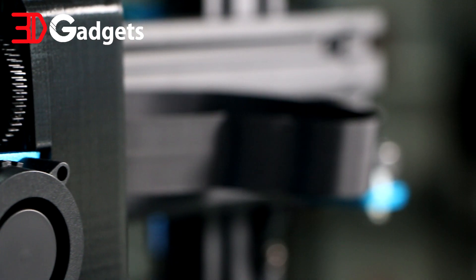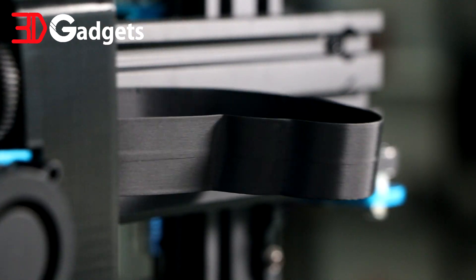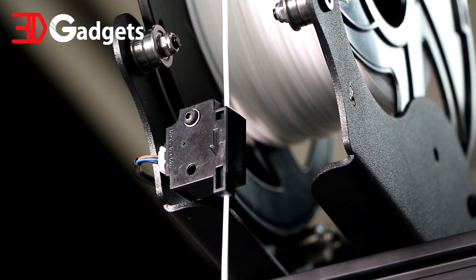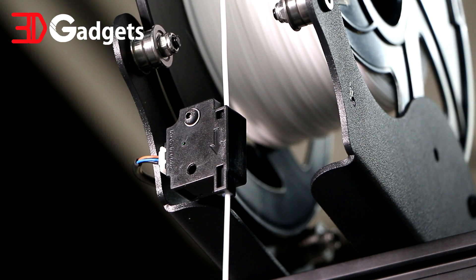I also like how the wire management is all integrated into a ribbon cable. This makes the printer extremely neat and is definitely a feature I would like to see in a lot more printers in the future. It also comes with typical creature comforts such as a filament run-out sensor and power failure resume.